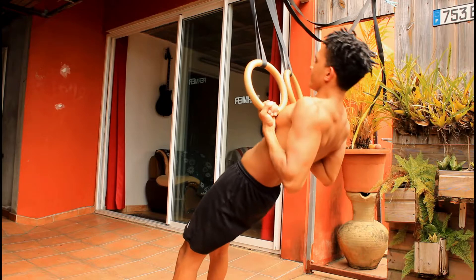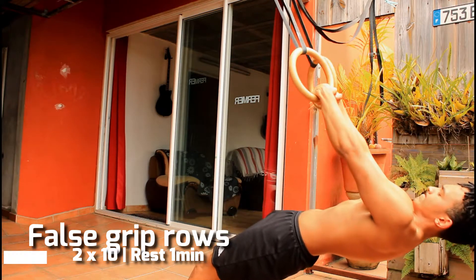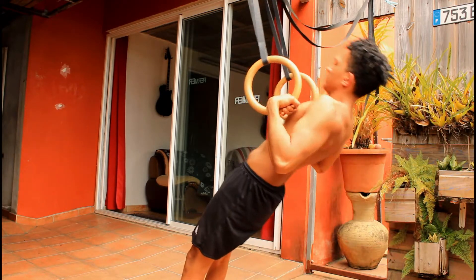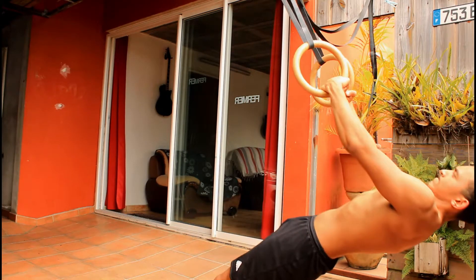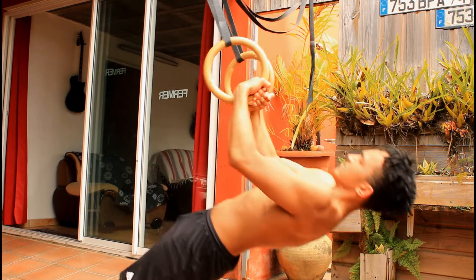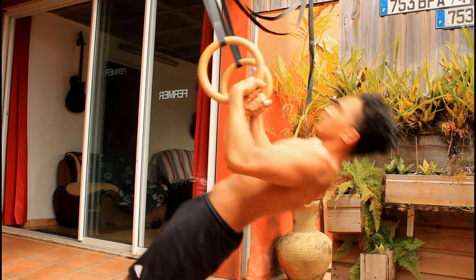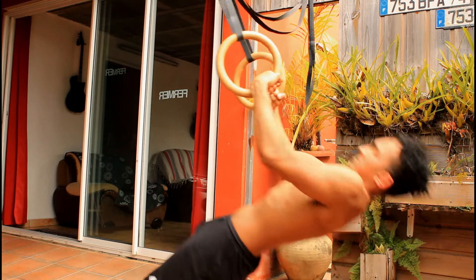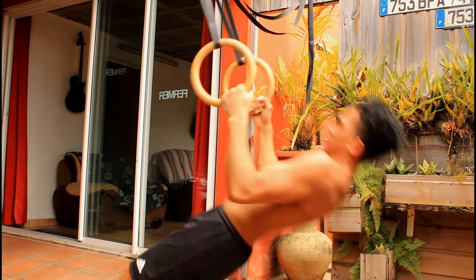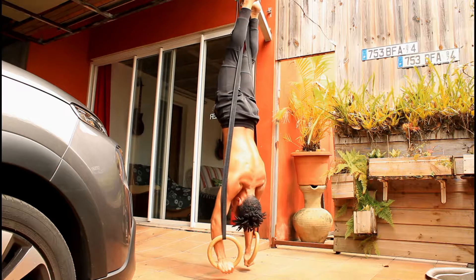The next exercise is false grip rows. I do them with a false grip because false grip training is boring and you don't want a whole session of just that. If you do a little false grip work — pull-ups, rows — every workout, your false grip will be decent and you'll be able to perform almost every exercise with it without suffering from lack of false grip strength. Do a little every day and you'll thank yourself in the long run.